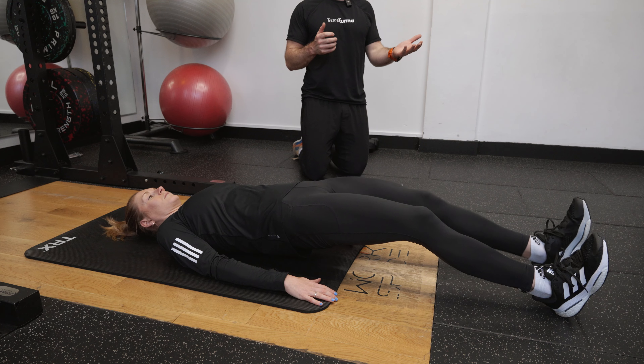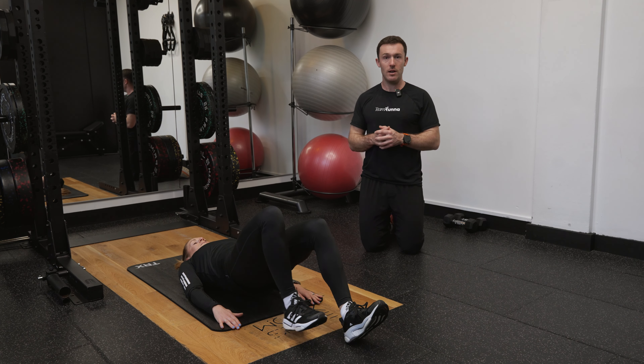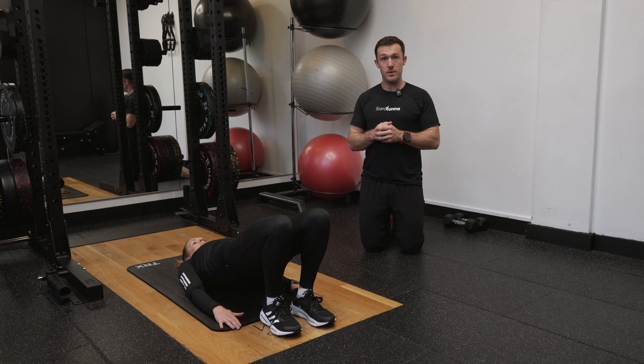We're going to look to see how close we can get to a straight leg, pause, and then bring those heels slowly back in until we return to our glute bridge.